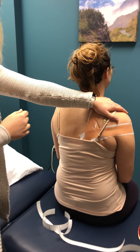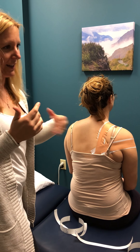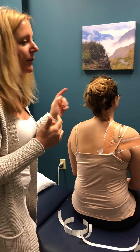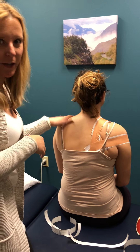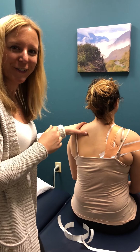Oftentimes I'll tape both shoulders, because it feels kind of funky having one shoulder pulled back and the other one super free. So even if the other shoulder's not bothering you, I'll often tape the other one just so it feels even. Give it a try and let me know how it goes. Thanks guys.